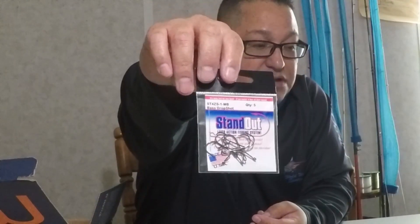Last but not least, we have the Daiki Hooks, retailed at $3. There are five hooks in here — these are bass drop shot hooks. And that's all we have in this box, but that is a lot.